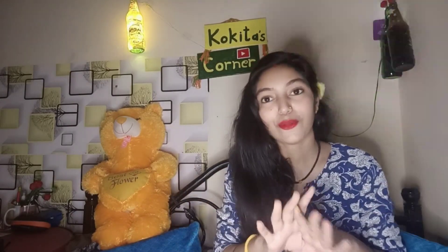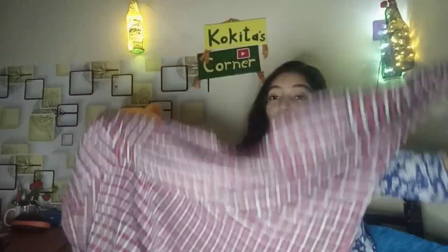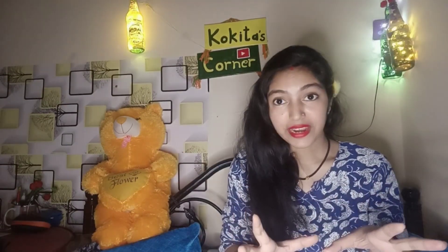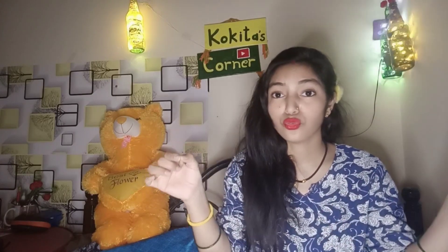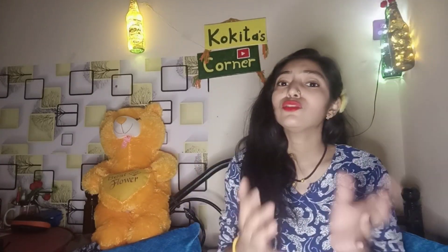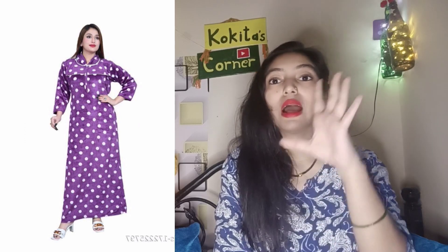I ordered it in L size but it is a bit loose for me. The nightie is loose and very comfortable. The sleeves are obviously full and the neck is also very warm. You can wear it at night or during the day. I also have another nightie with a wonderful material. I suggest you order it in your correct size for the best fit.